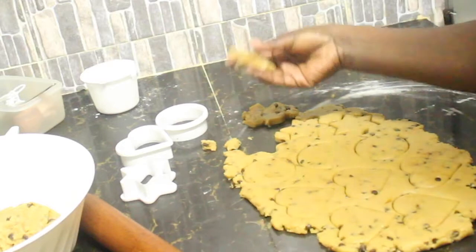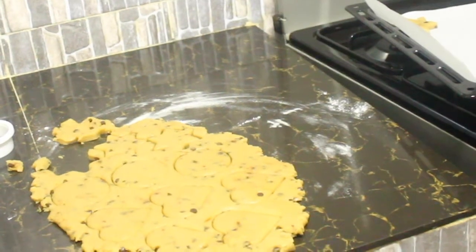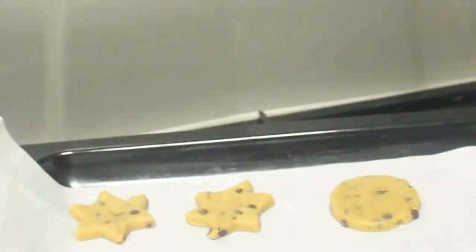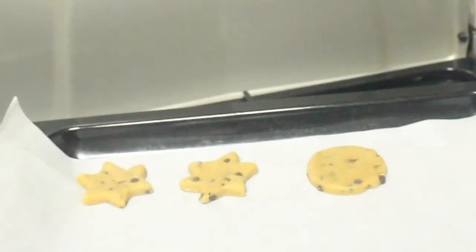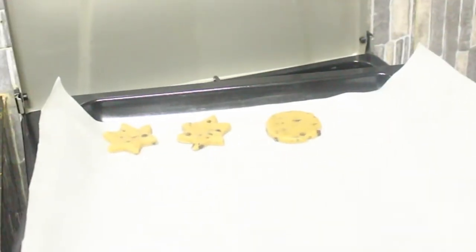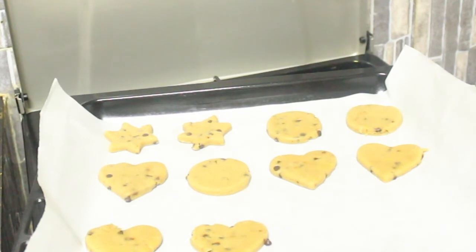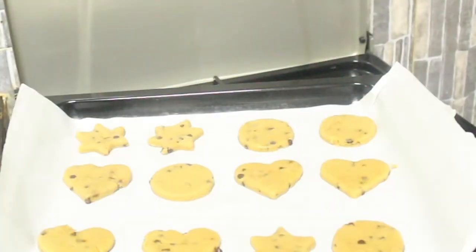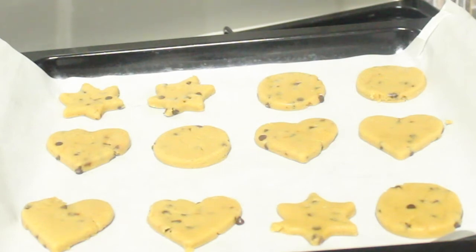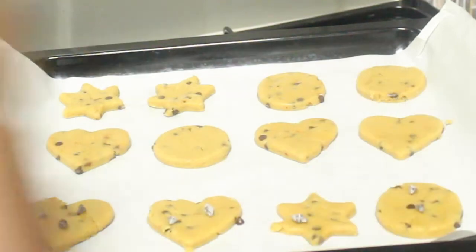I'm going to pick the cut cookies and place them on our parchment paper. I'll do the same for the rest, and for the remaining dough I'll just shape them with my hands. I'm placing them on the baking tray with enough space between them because they need room to cook nicely — you don't want to crowd them. Here we are; I'm going to add a few extra chips on top of each one. You don't have to do this, but I just want some chips to appear on the surface.